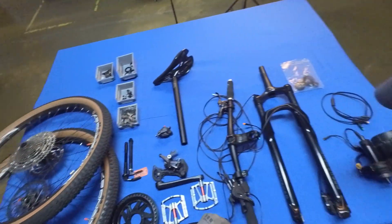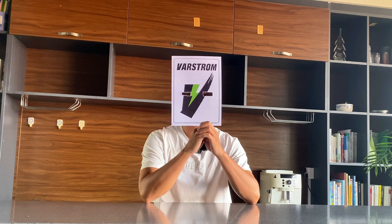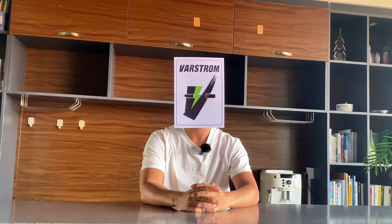Made a contribution to green environmental protection. Hey there, my fellow enthusiasts. Here are all the parts I've prepared for assembling the e-bike — every single one of them has been meticulously chosen. Right now, we're on the verge of officially initiating the assembly process.